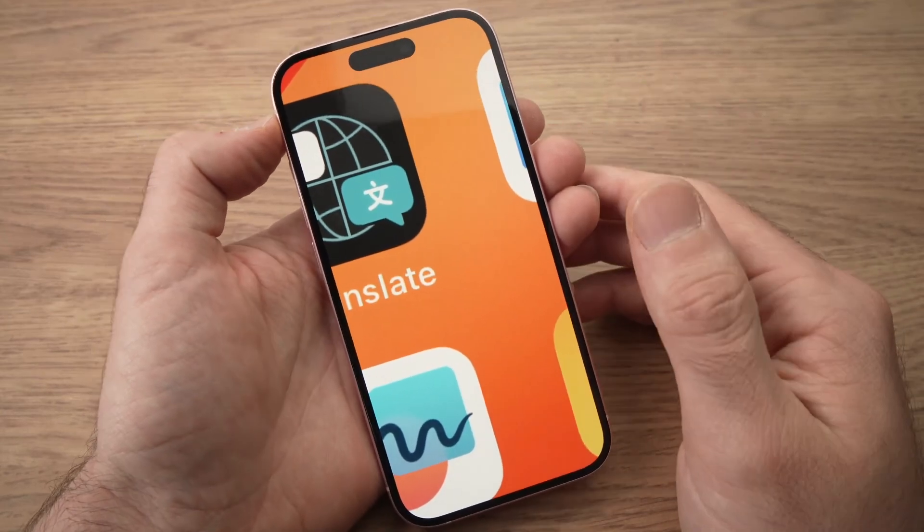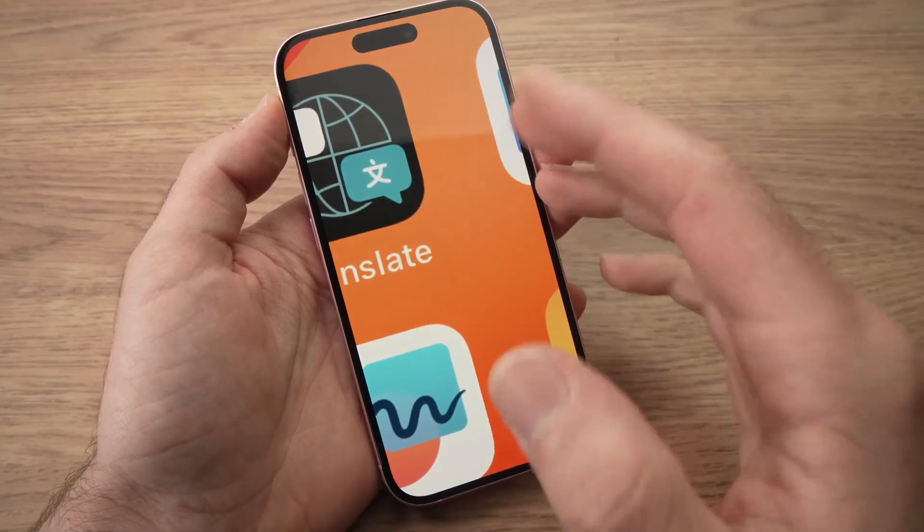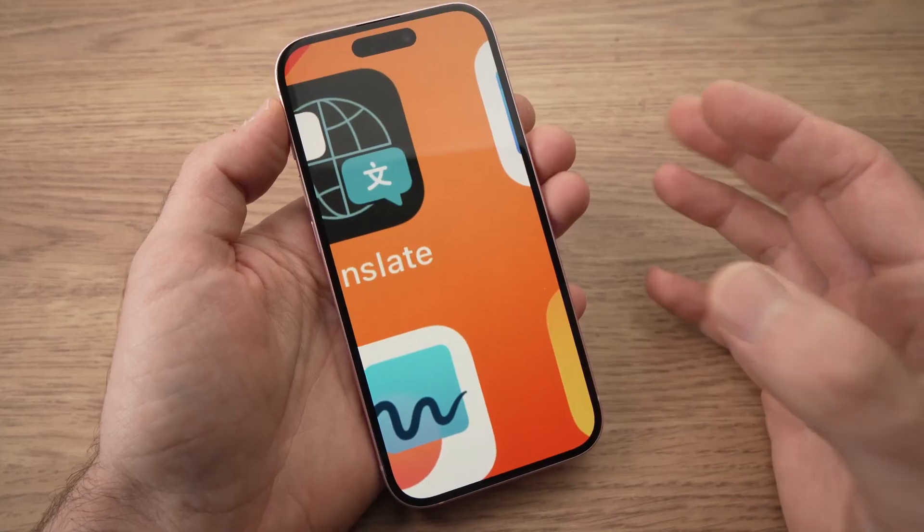In this video I'll show you how to fix your iPhone in case it looks zoomed in like this. Obviously it's hard to use, and if you want to get rid of this zoomed-in page, I'll show you how.